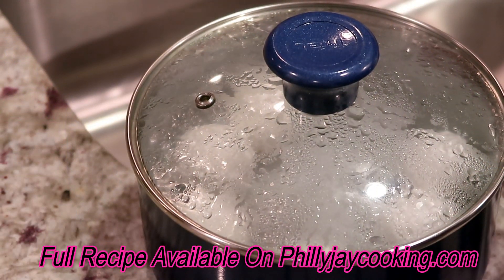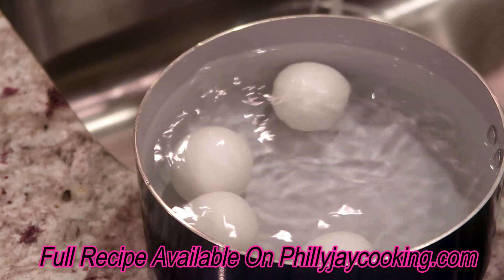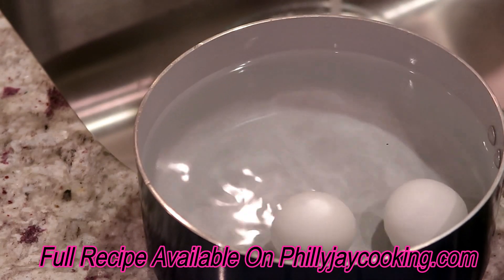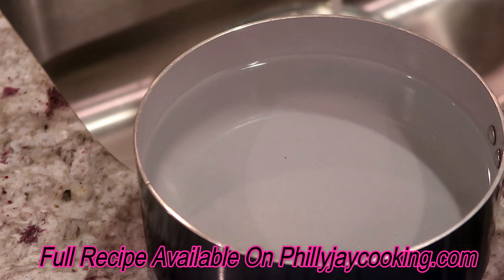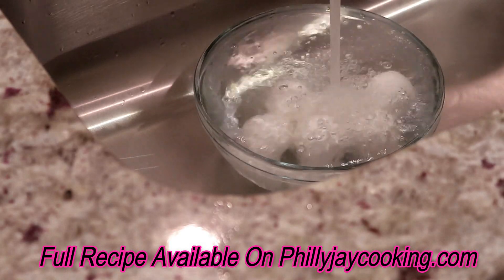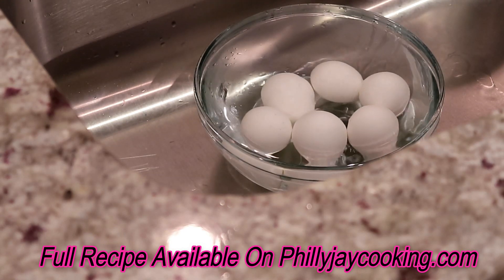The eggs have been sitting in the hot pot of water, so they should be done. Get a bowl, fill it with cold water, scoop out the eggs, and place them in the bowl of cold water. Once they chill we'll crack the shell and chop them up. The last thing you want to do is handle hot eggs — I ain't burning my pretty fingers. Give the eggs time to chill.